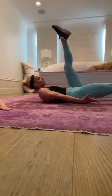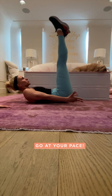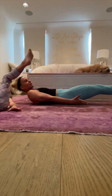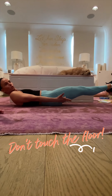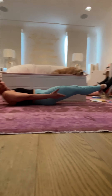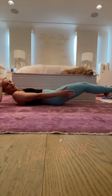It does not need to be fast. If you want to take it up a notch, bring your feet down, hold them, and hover them right above the ground. Shoulders are off the ground, so are your arms. Keep breathing, and down.